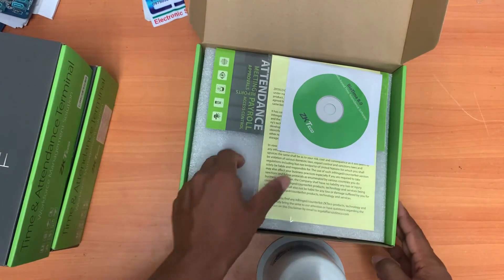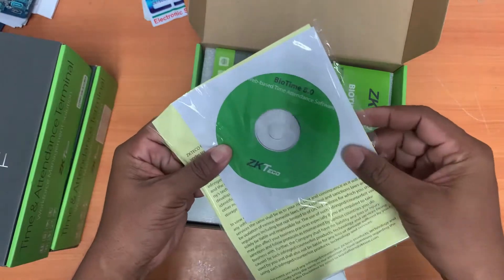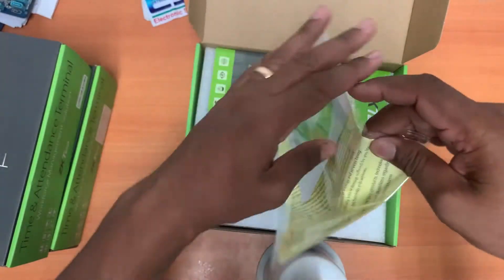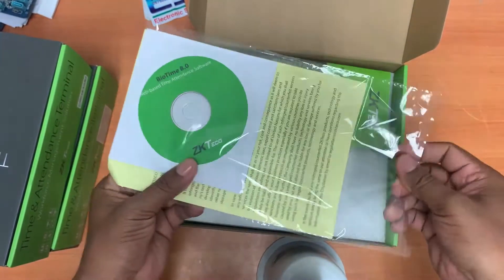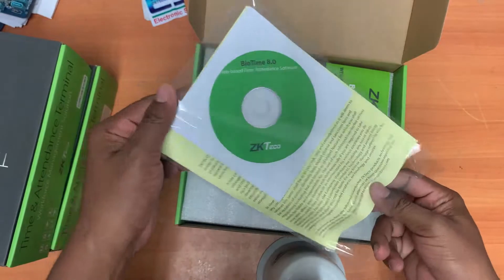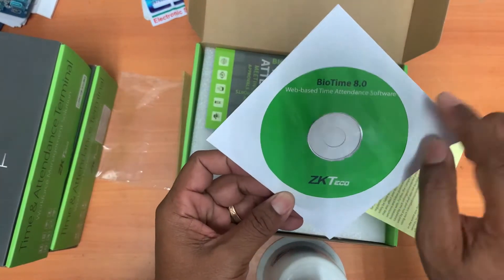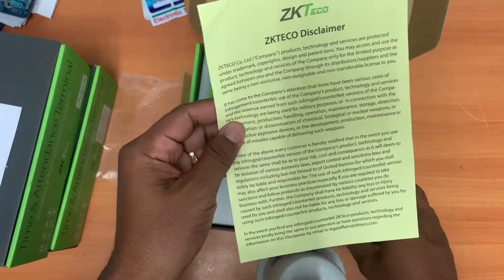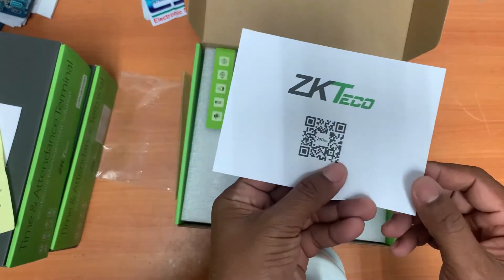This is not a driver — this is software: Biotam 8.0 software from ZK. It's a software payroll attendance solution. And there is a trial period of around one month. And this one is the ZK-Telco disclaimer paper. And this one is the packing list.